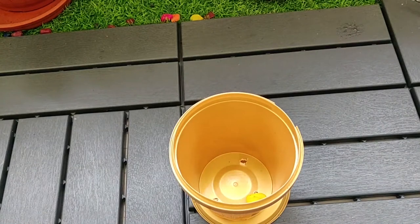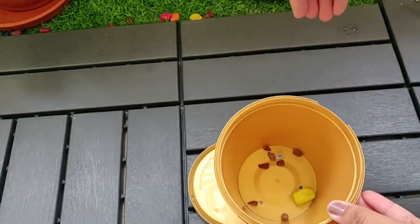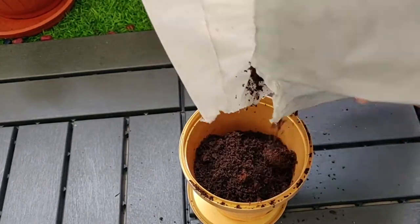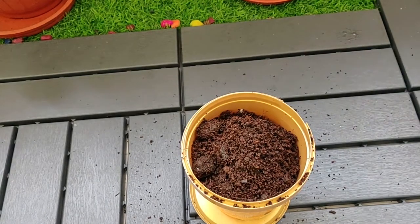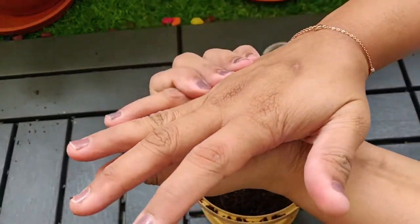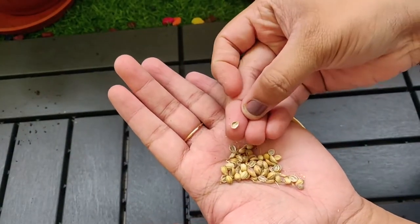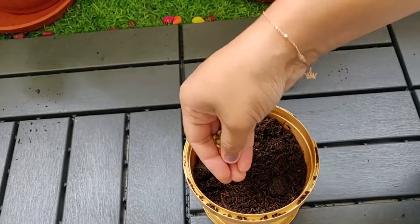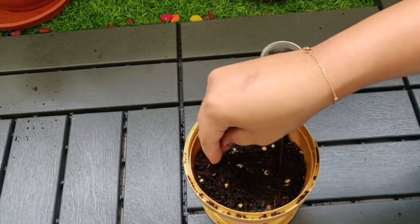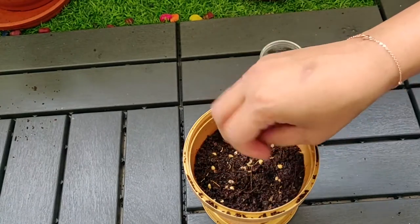Use any stone or marble at the bottom so that there won't be excess soil loss when you water. Then fill the pot with potting mix and sprinkle your plants or seeds all over, covering with some sand.